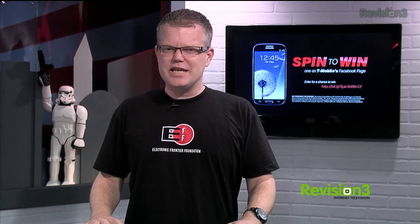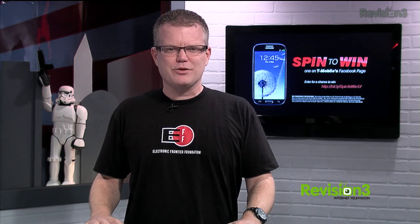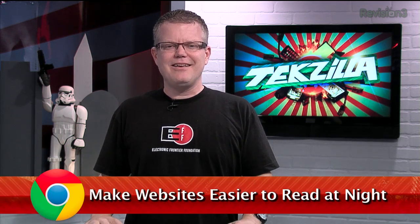Today's Techzilla Daily is brought to you by T-Mobile's new Samsung Galaxy S3. Welcome to Techzilla Daily. I'm Robert Herron.